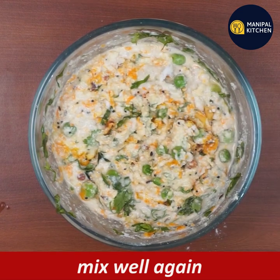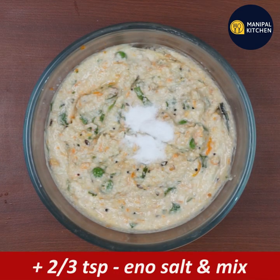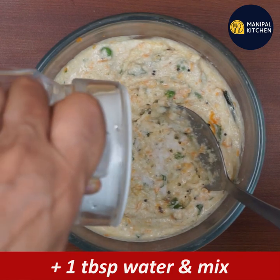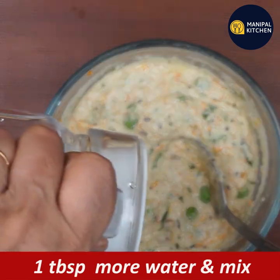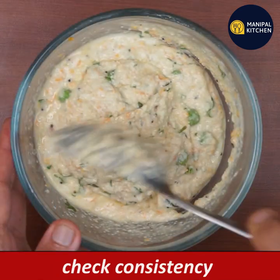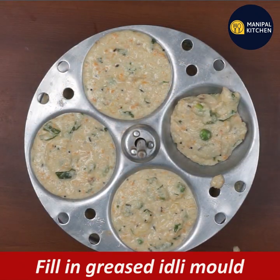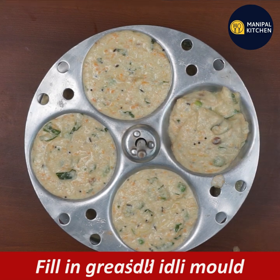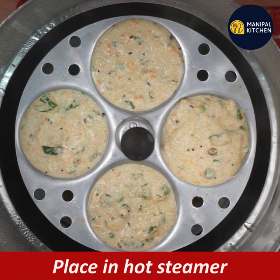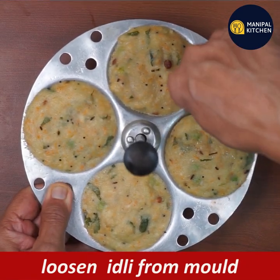I put some salt in and mix it. I will add 2 to 3 teaspoons of salt and mix it first. We will mix the dough and knead it, then heat the dough. We will mix it up for about 10 to 12 minutes and then add the remaining ingredients.